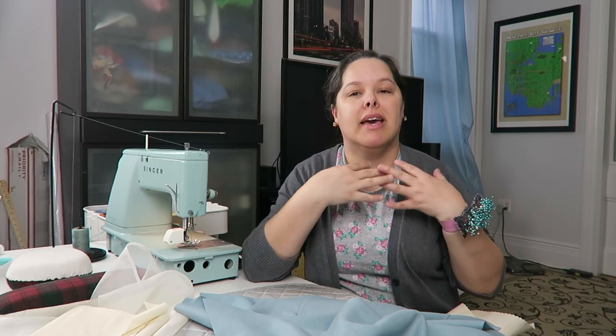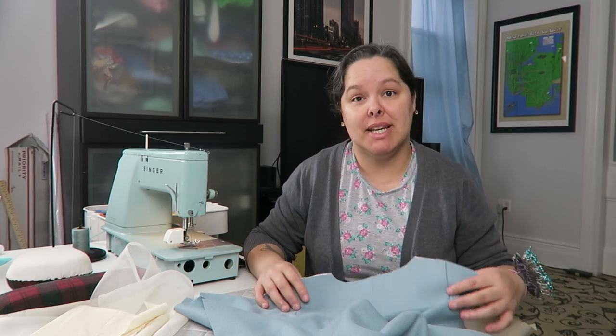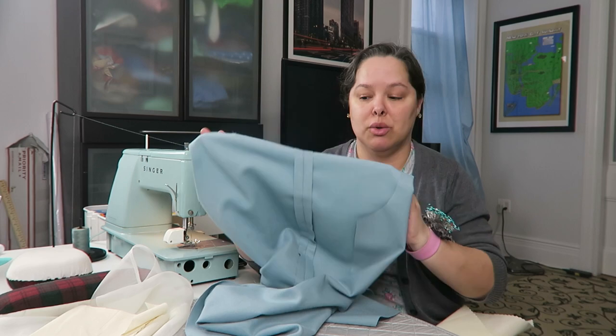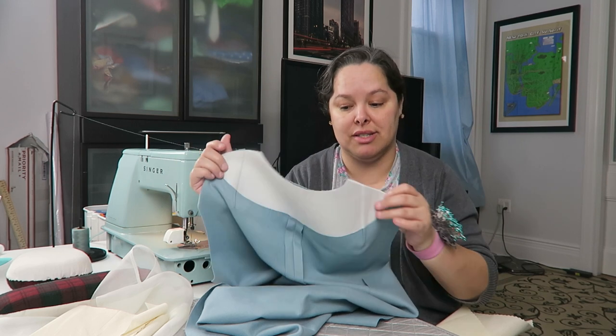I've now finished the front as much as I can before joining it to the back. I spent a lot of time on the front because it's the most involved part — I've done things most differently from the pattern here. The back is actually very simple; I haven't filmed any of the process. I sewed the back as the pattern instructed and, unlike the front, I'm not flatlining it — it's just the wool with interfacing as suggested.